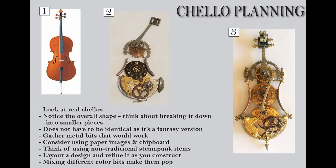In approaching how to build the cello, I first started by looking at an image of an actual cello, looking at the overall shapes and how I could break it apart into component pieces — smaller pieces that I could put back together to give you the sense of a cello. It doesn't have to be identical to a real cello; it's supposed to be a fantasy piece. So I basically just started gathering bits and pieces that I thought might work.